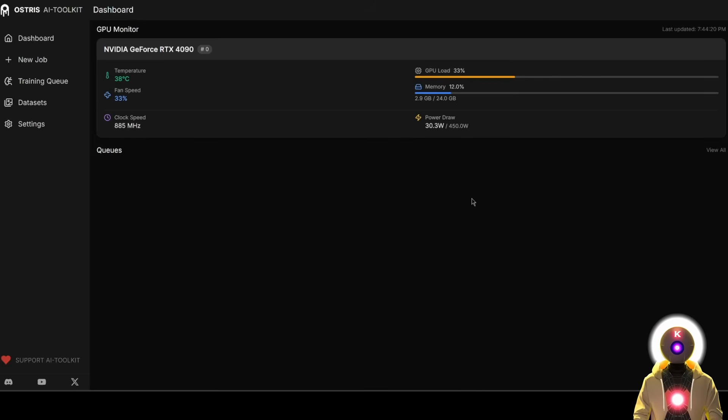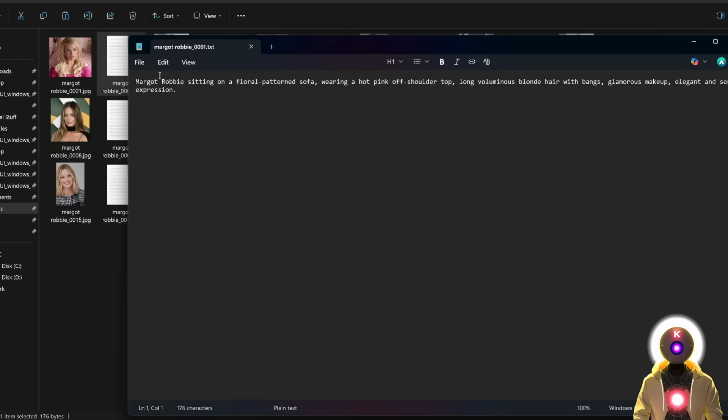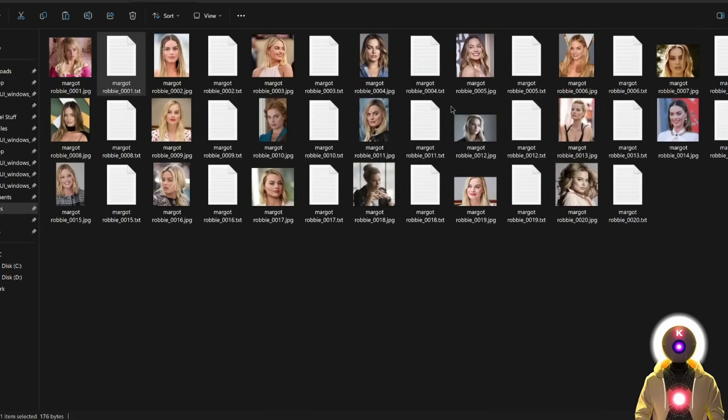The first step is to get a bunch of different images of the subject that you want to train. You need a minimum of 10 or 15 images of your subject, which you'll put inside a folder, and then create a corresponding text caption for each image describing it. You don't need to do any of that manually — you can simply upload all of these images inside ChatGPT or any similar AI tool and ask it to generate a bunch of text captions for each image. Once your dataset is ready, we can finally start training the LoRA.